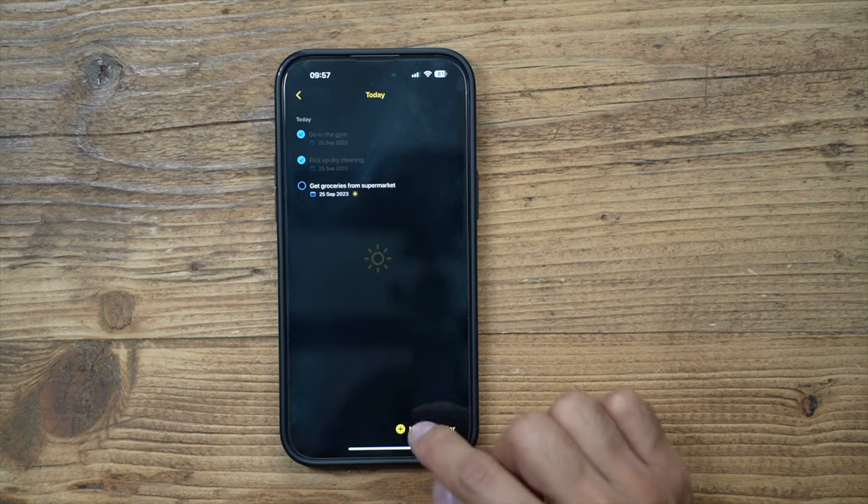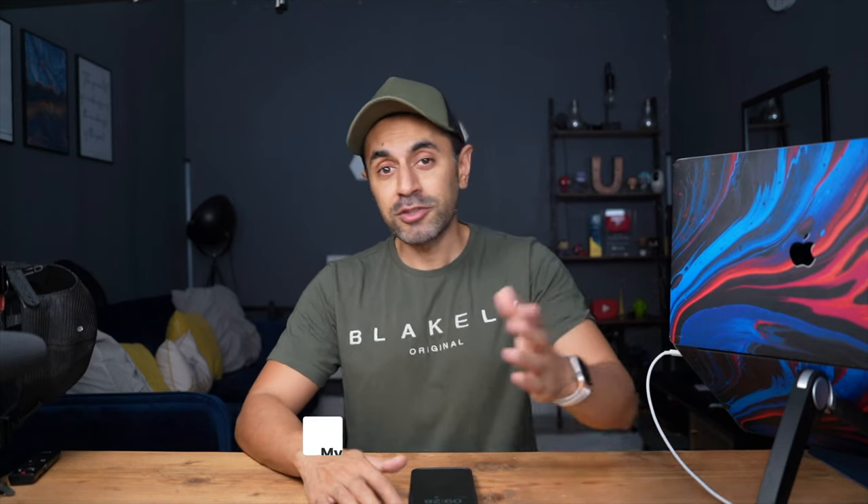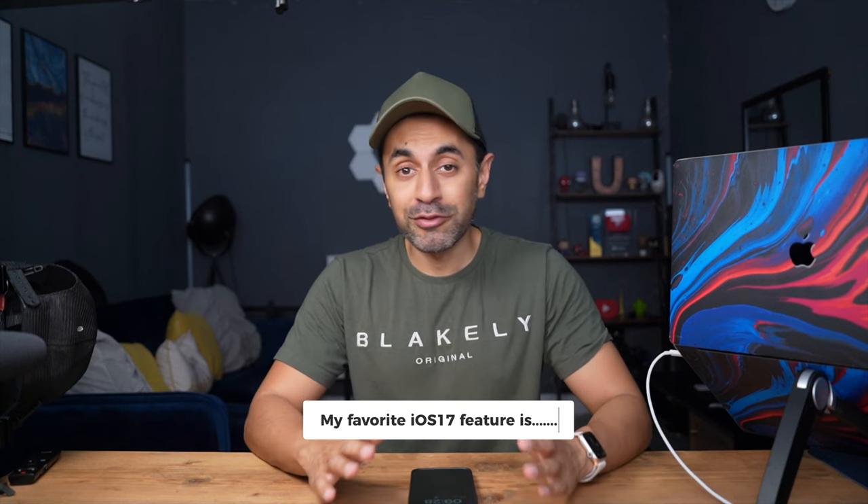That's it — those are my top five iOS 17 features that I've started using on a daily basis. Let me know which ones you like to use by dropping a comment below with your favorite iOS 17 feature. Make sure to subscribe as I've got lots more top five iOS 17 related videos coming out very soon. Take care!